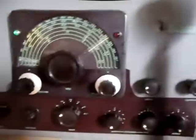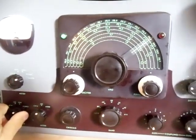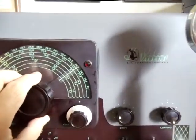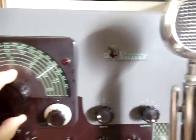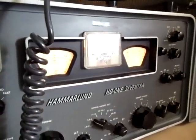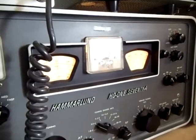Now the idea is to zero-beat the transmitter with that signal. There is a function on the transmitter called 'zero' which I've turned on. And now I'm going to listen for a zero beat as I tune the dial — I'm going to tune the VFO, or the variable frequency oscillator, the device that actually generates the radio signal. And I should be able to hear it against the calibrator and the other radio if I listen carefully.